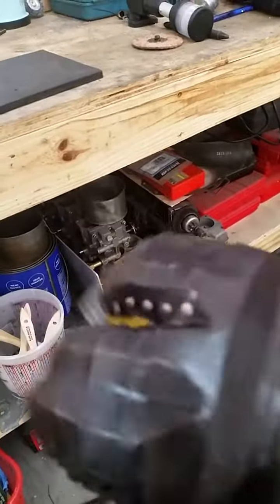And then, just because we gotta, let's throw a punch at the bench. Oh, look at that. 20 gauge. 20 gauge. Yeah.